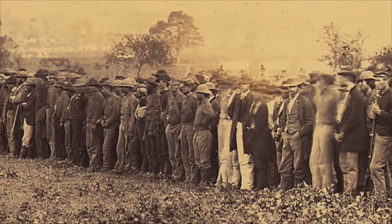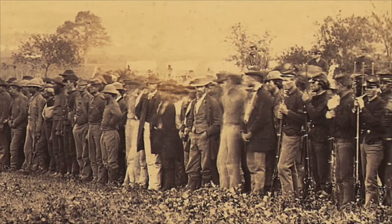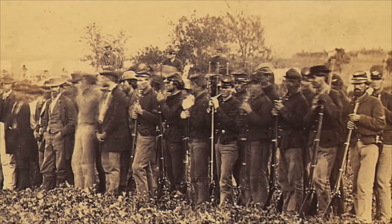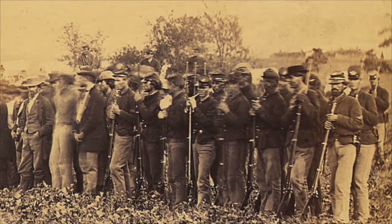In those days, in order to put a photograph in a book, they didn't have the technology to do a halftone, as we're able to do today for books, magazines, and newspapers. So to put a photograph — an actual photograph — in a book, you actually had to physically place an actual photographic print into the book.